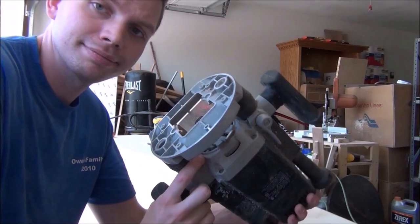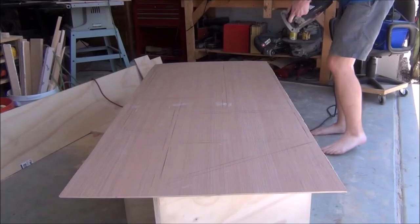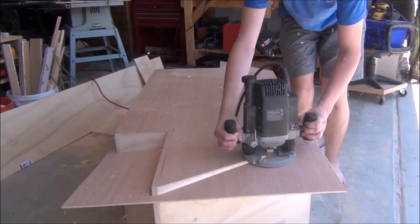Then we just take our router again, only this time with a flush trim bit, and just trace around the edges. I hope I'm not the only one that just found that immensely satisfying. I like it — doesn't look too bad, but would definitely look better with some stain.